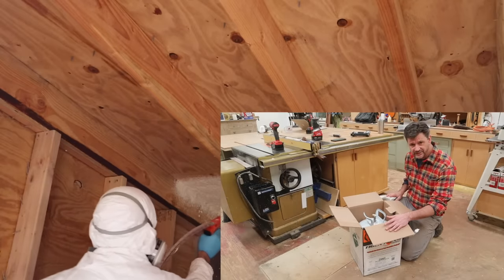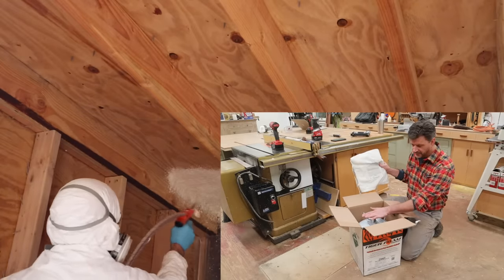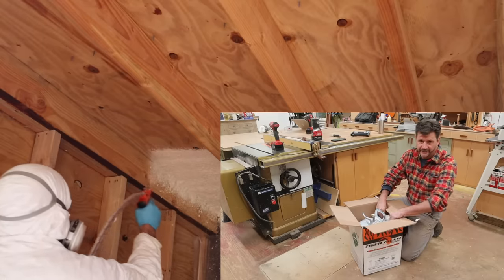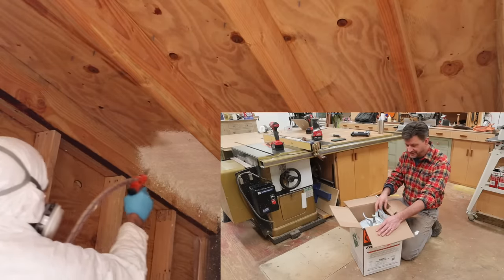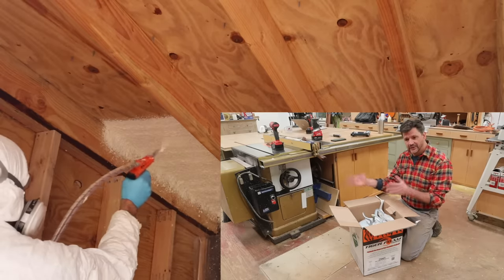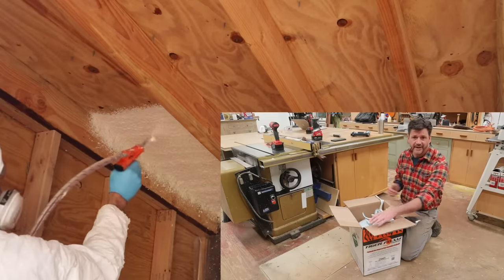Another way to warm the tanks up is with a heating pad — keep the tanks in the box and put the heating pad inside the box. The reason I didn't do this is I only have one heating pad and it was just easier for me to make a box out of some plywood that I had here in the shop.